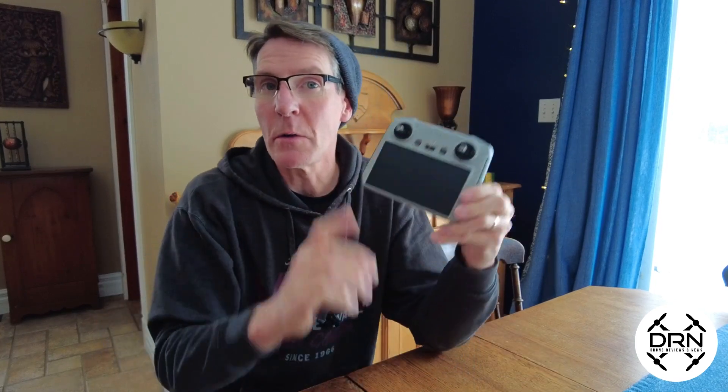Hey guys, Dave from DroneReviewsAndNews.com. If you saw our Instagram, social posts, or our website post last week, you'll see that the Mavic 3 Classic is available as drone only. So if you have an existing DJI remote control — whether it's the RC, the RC Pro, or the RCN1 — you can just go ahead and buy the Mavic 3 Classic drone only. Today we're going to show you how to pair your existing DJI remote control to the Mavic 3 Classic.